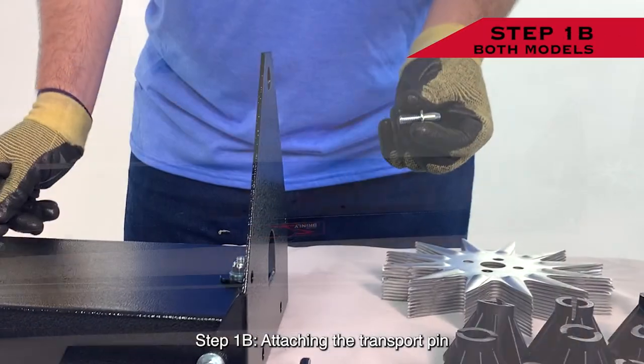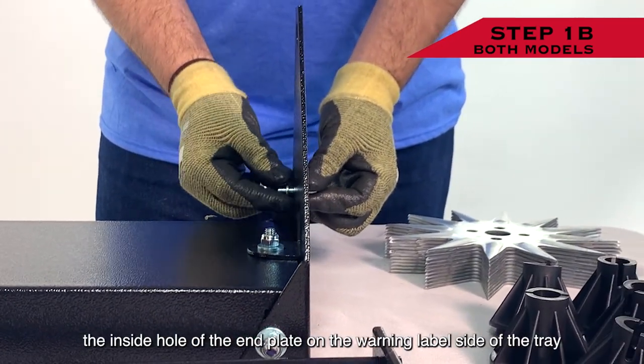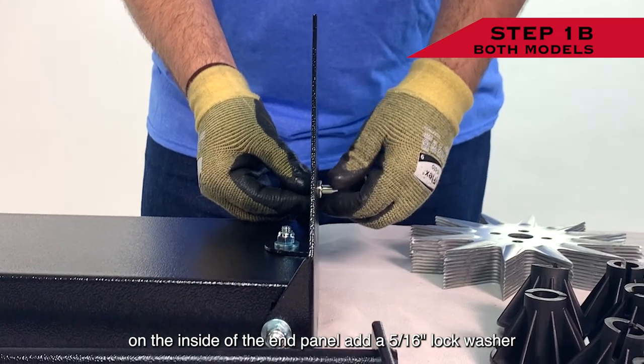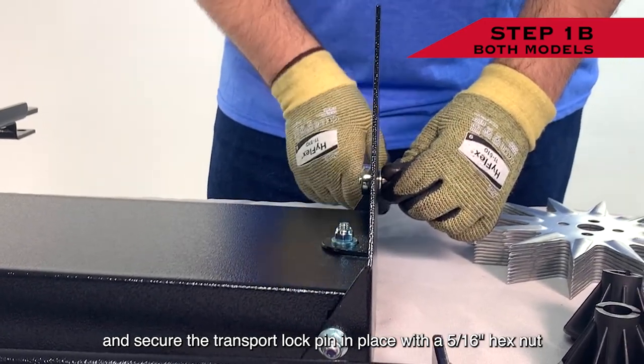Step 1B: Attaching the Transport Pin. Attach the transport lock pin by passing it through the inside hole of the end plate on the warning label side of the tray. On the inside of the end panel, add a 5/16 inch lock washer and secure the transport lock pin in place with a 5/16 inch hex nut.